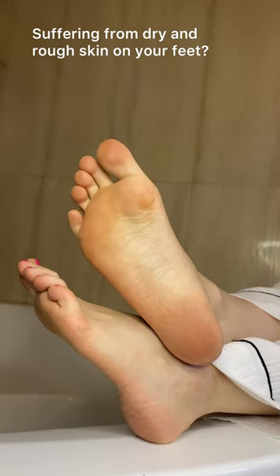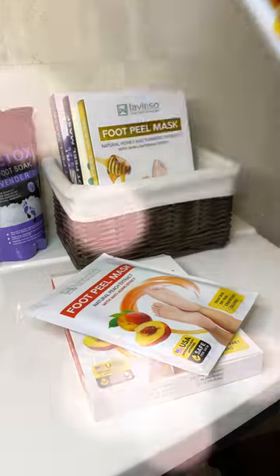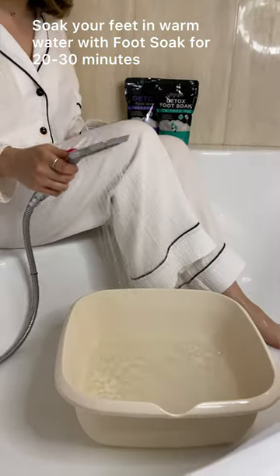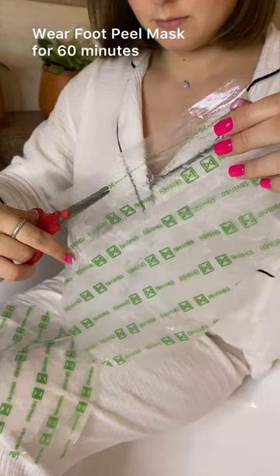Suffering from dry and rough skin on your feet? Then you need to try Lavinso foot peel mask. Soak your feet in warm water with foot soak for 20 to 30 minutes, then wear the foot peel mask for 60 minutes.